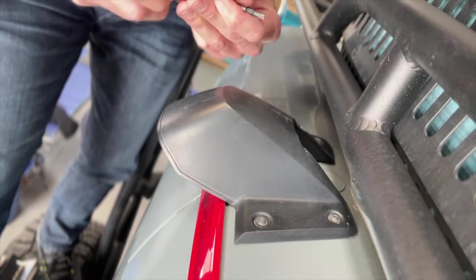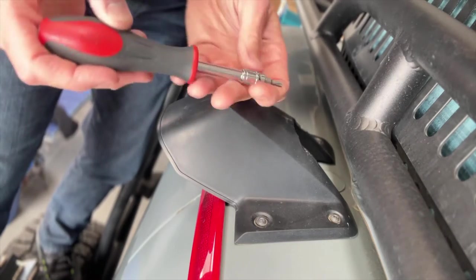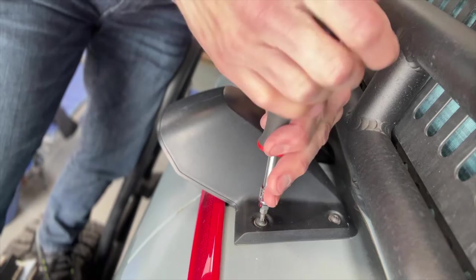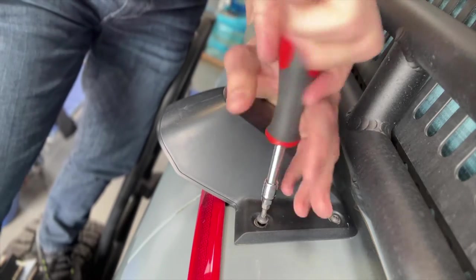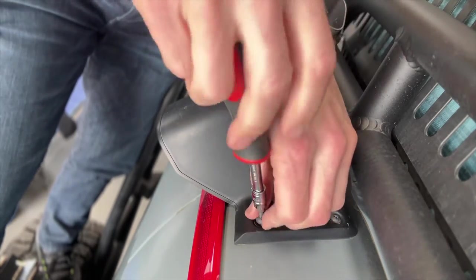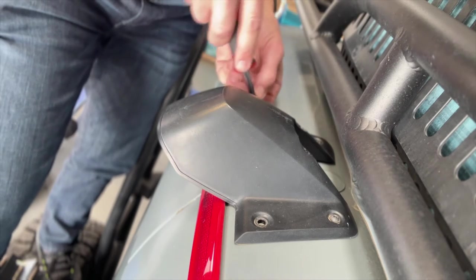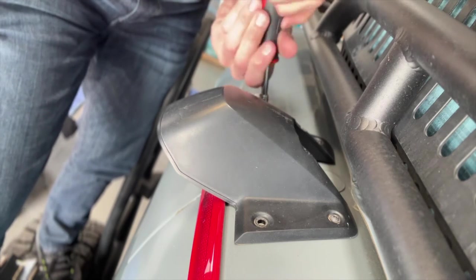I have not done this before, so you're going to do it with me. What size is this — T20? Boom, T20. I'm just going to take these four screws out — these are Torx. I think the ones that go back in with the kit are Phillips head screws.